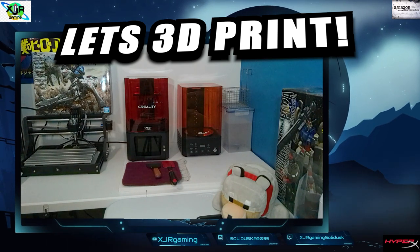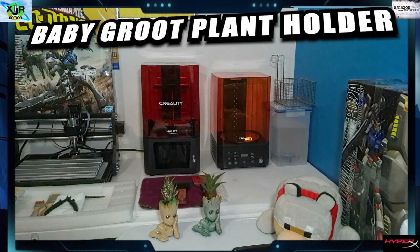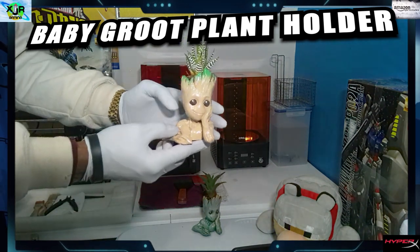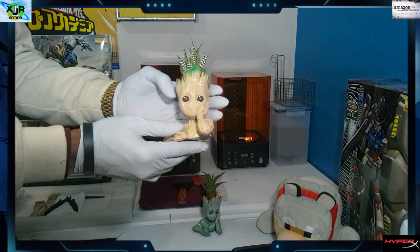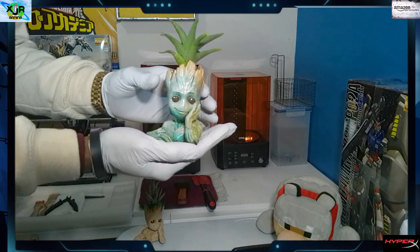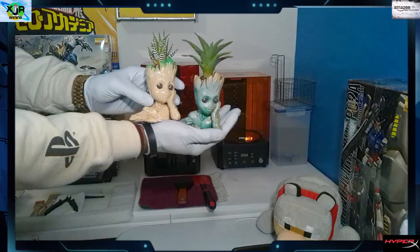It's your good friend Solidus back with another good one for you. Let's print a baby Groot plant holder — yes, here they are, this is what they're gonna look like. I did two different ones; here's the first one, we already painted this guy. There's the second. I'm gonna show you how to 3D print this baby Groot, and those are real plants inside his head.